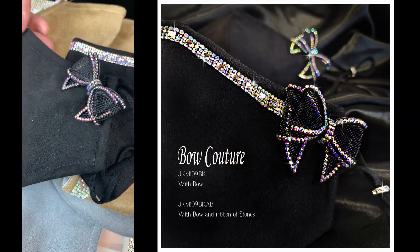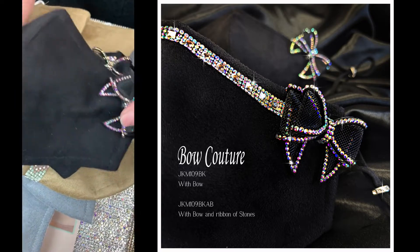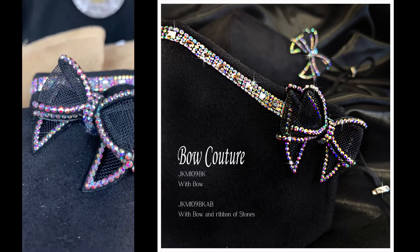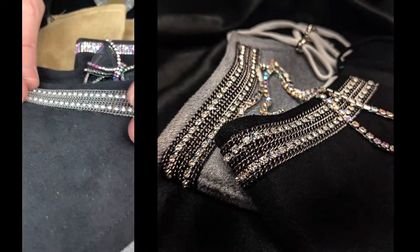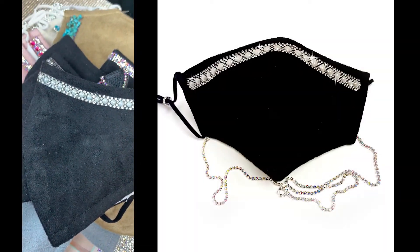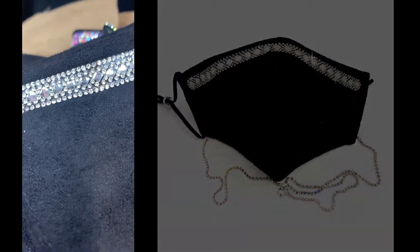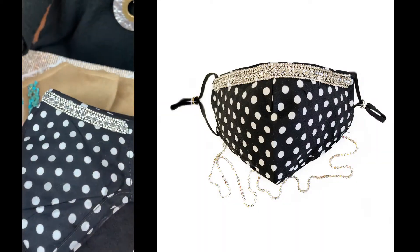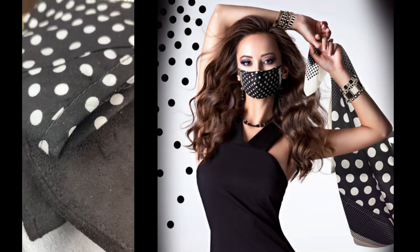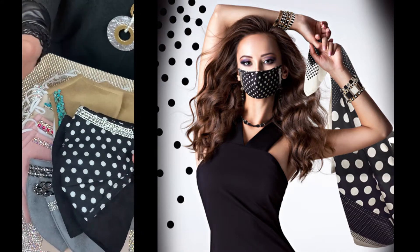Now for the two latest additions: the AB with the bow, and because people asked, I did the bow without the AB as well. We have the chain in black, the black with pearl — a classic — the black with silver, and also the polka dot. This is all in the Boutique collection. They all come with the lanyard and the filter — it's a beautiful collection.